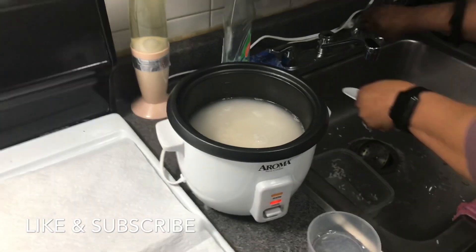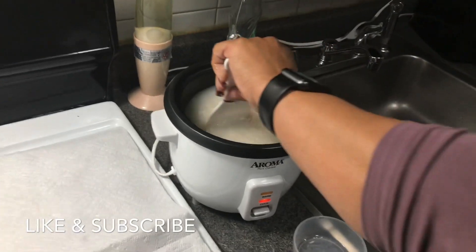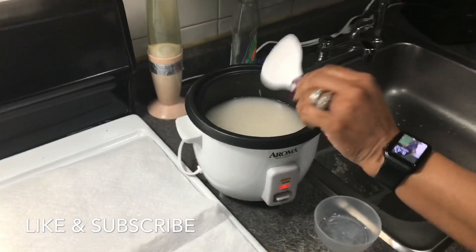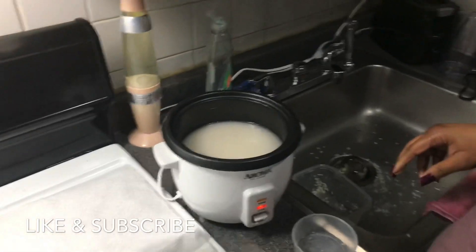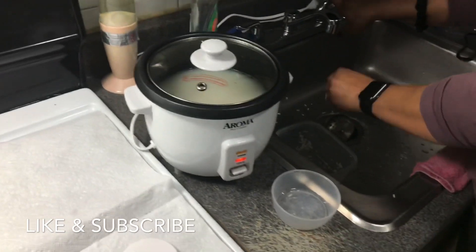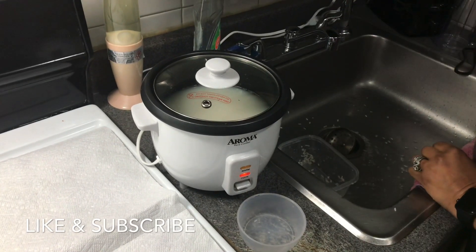We don't use salt, we don't use oil. We don't add no oil, no salt on our rice. I don't know if you guys add that, but if you like it like that you can add salt, you can add oil. But we don't.